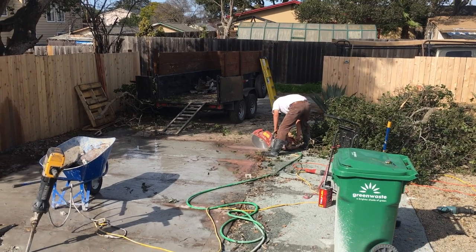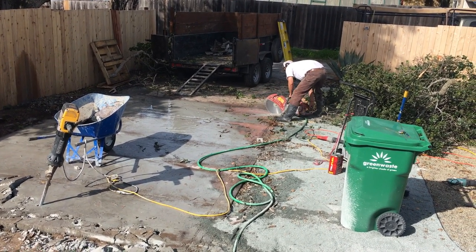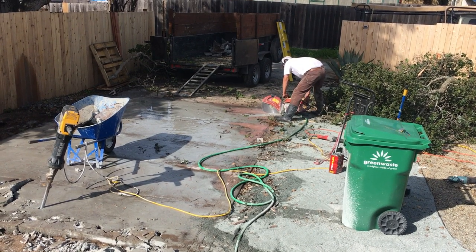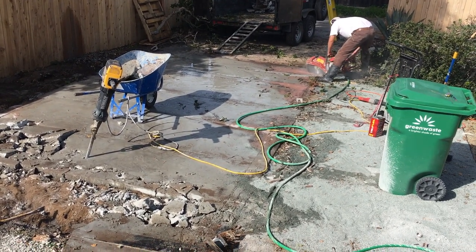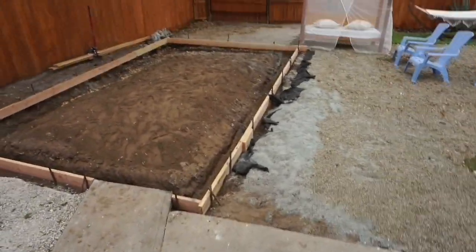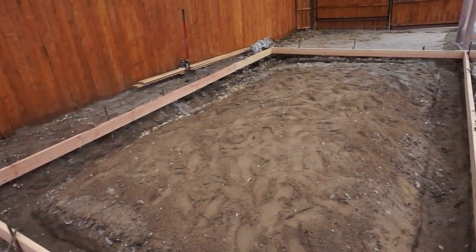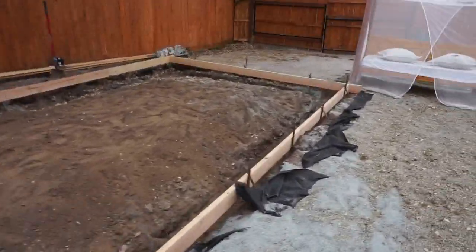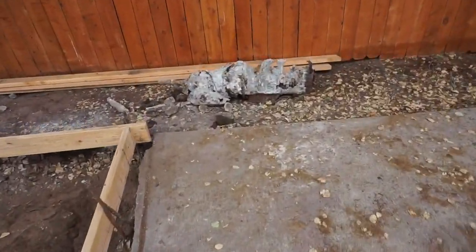The next phase is them actually breaking up the concrete. Then they have to move the base rock in. This was buried in the ground — like, who buries an engine in the ground? It was buried right there. Crazy.